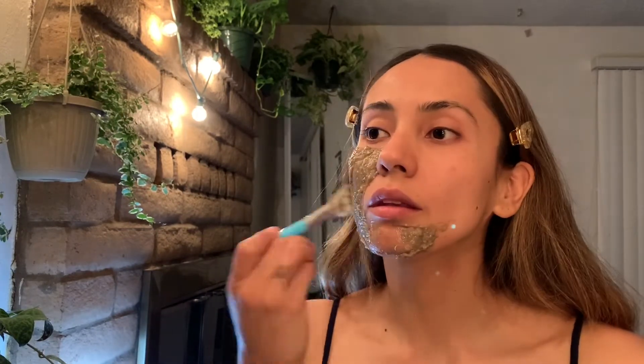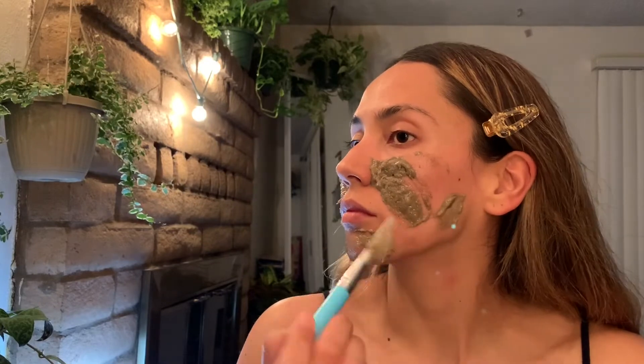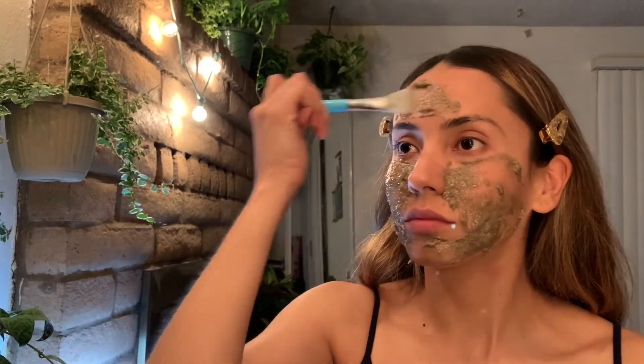I'm going to speed it up just a bit. If I wasn't doing the video I'd probably put it on my eyelids, all over my neck, maybe down to my chest, and all over my lips too, because I feel like all of your skin needs the benefits of these bananas.